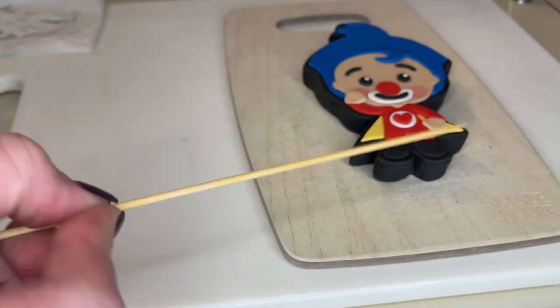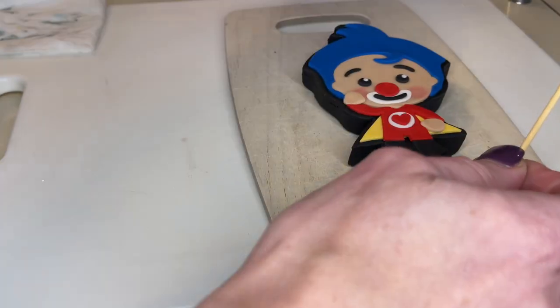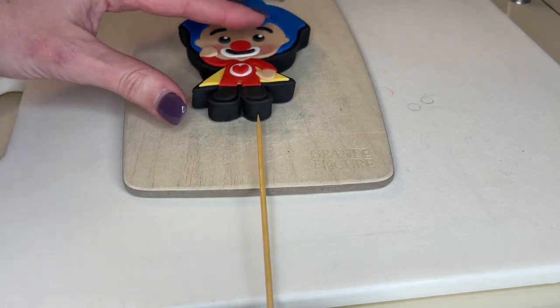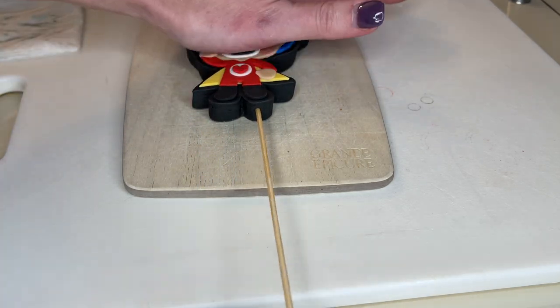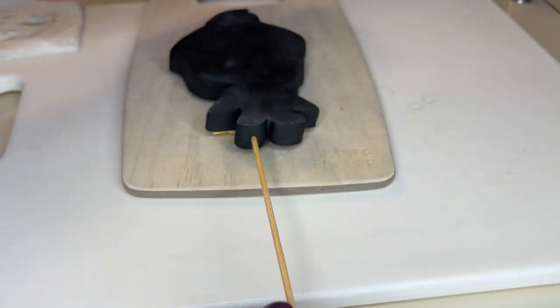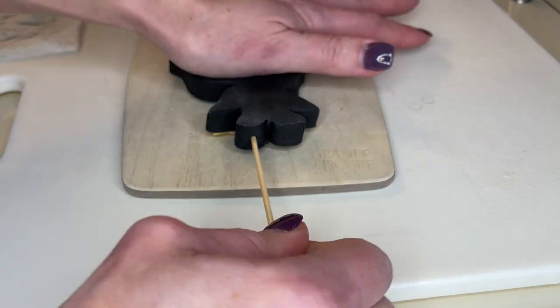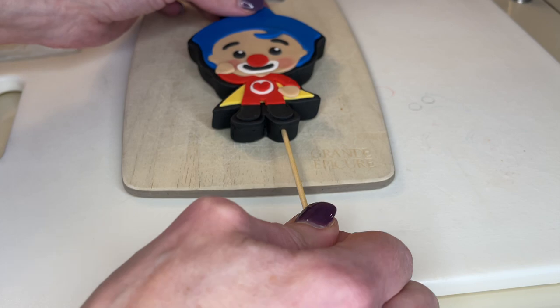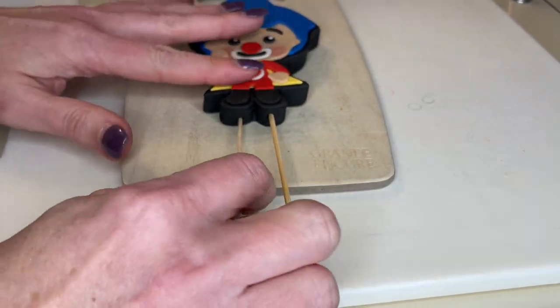Now I have a wet skewer. I'm going to twist this in — I'm not going to jab it in because I don't want to distort the piece. I don't want to stick it right in the center because you're going to be able to see the skewer. So wherever it's going to touch the cake, I want to stick it right in the middle of that fondant and twist it, then turn it over to make sure it's not poking out the front or the back. Then I'm going to wet a toothpick and stick it in the other foot — and that looks perfect. Let's set that aside.